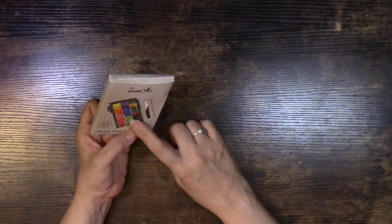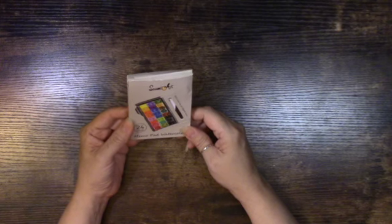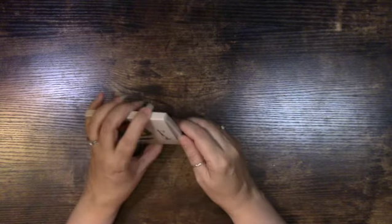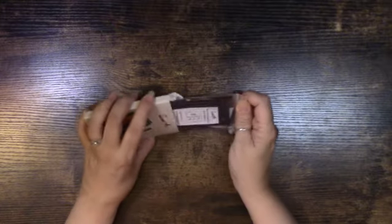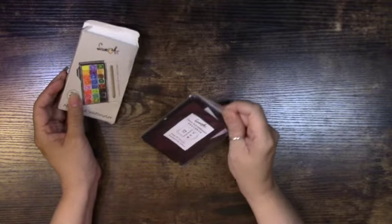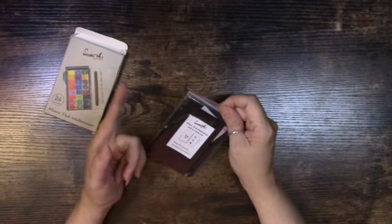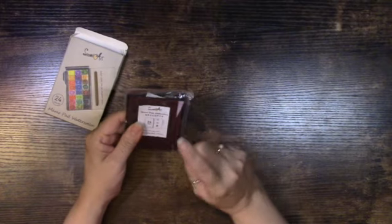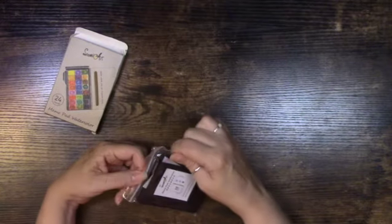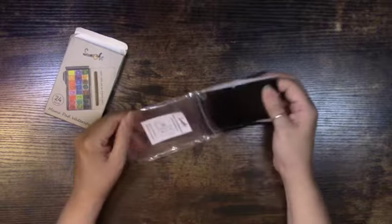I'm going to start with this memo pad watercolor palette. This is from Seami Art — S-E-A-M-I art. I was going through Temu checking out the paints and finding ones I'd want to try. I found this little palette which is great for travel — it brings 24 colors. I thought I'd get it because I'm planning a trip with my daughter to Puerto Rico and I could take something like this with me just in case I feel like getting artsy.